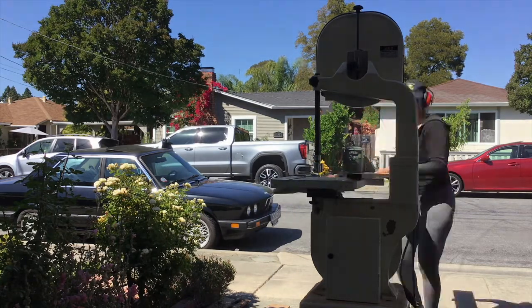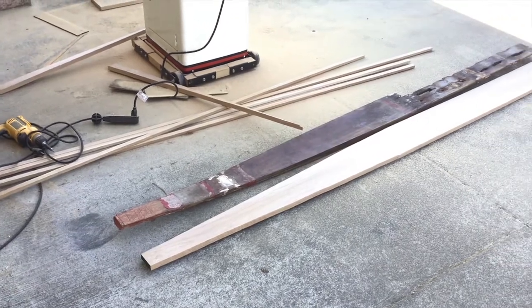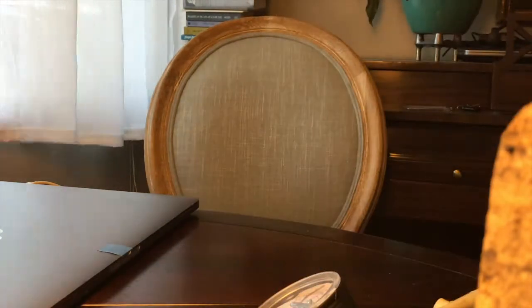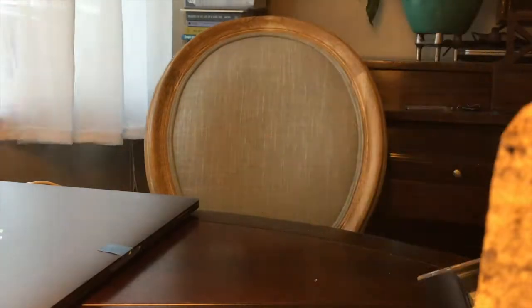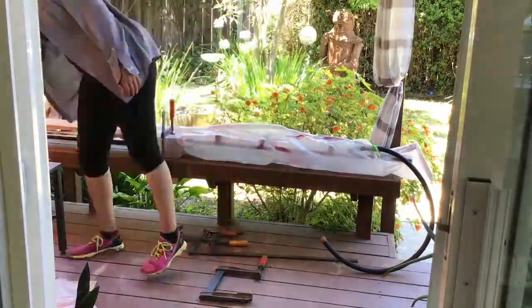Now I get to the fun part — shaping the forward part of the keel. Get that done and it looks pretty good, until I got a massive splinter in my hand. I tried to use my vacuum pump to suck it out and it was a horrific disaster — the splinter never came out.